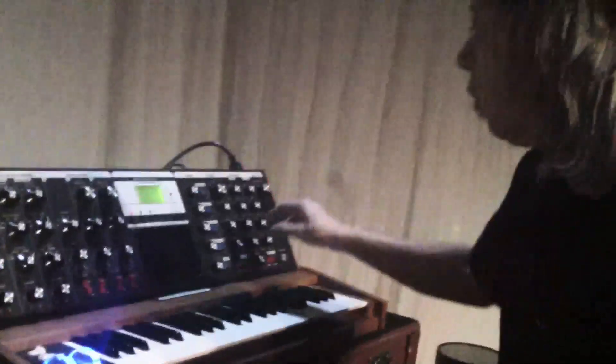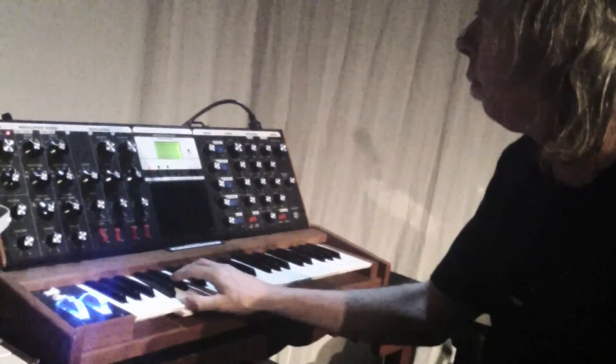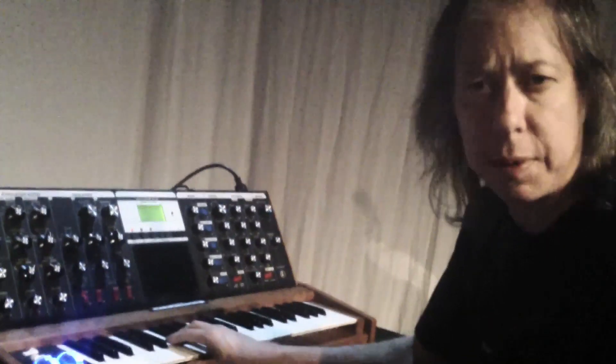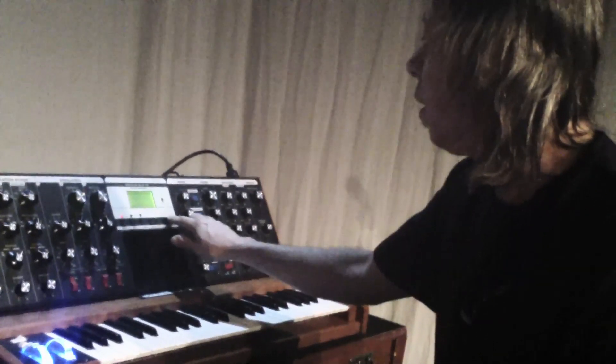We have a beautiful Minimoog Voyager, one of my favorite instruments ever. In Steven's project, I do some sort of Taurus bass pedal simulation kind of vibe, but also there's a fair amount of solo in it, which is kind of fun.